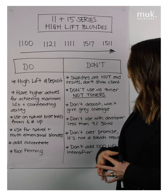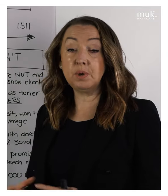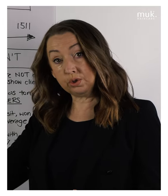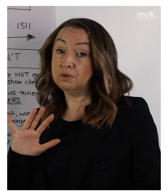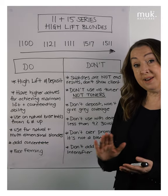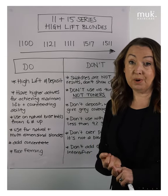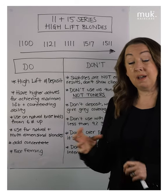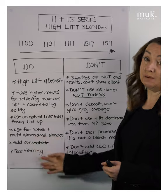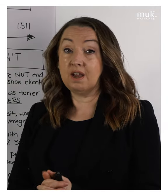We can use them for multi-dimensional natural blonde results — they're absolutely beautiful for this. We can utilize them in conjunction with foil work: we could do an ultra lift blonde and a high lift for a multi-dimensional blonde effect. We can add concentrate to them — I would choose slate gray or violet, using only a very small amount. Something absolutely stunning is face framing, where you don't want it to be quite so stark or have as much contrast. The high lifts are absolutely your go-to for that kind of work.